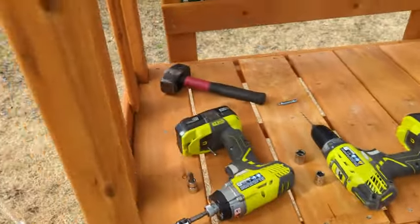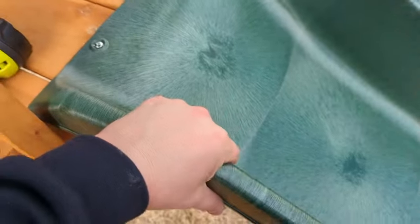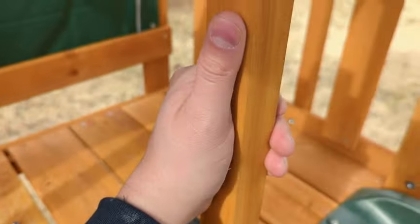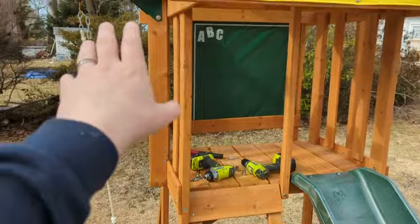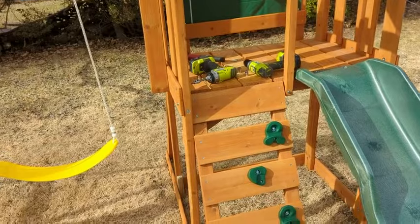Going into the construction of this, it is all lumber — there is no composite anywhere other than maybe the slide. It has a smell to it; it's not just regular timber, it's definitely treated of some sort. They do actually recommend that you stain or treat it once a year so that it doesn't weather, rot, or crack, but that's just because it's wood.